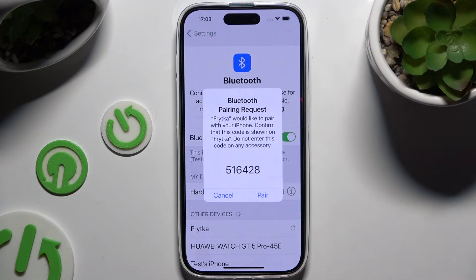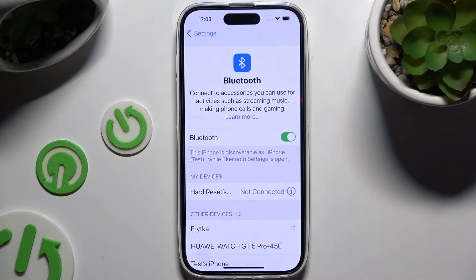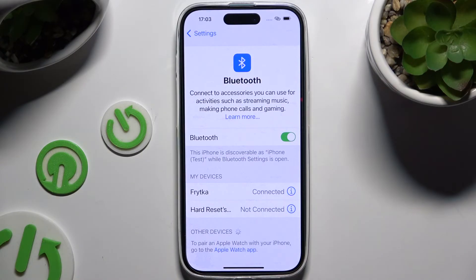Then select pair in the pop-up and wait for the other device to accept your connection request. As you can see, after a couple of seconds my devices were successfully connected.